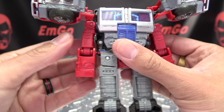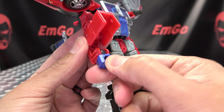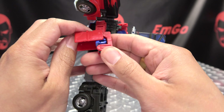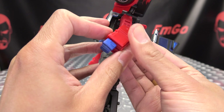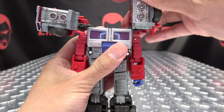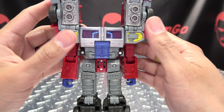Like that, and then you can open up the arm, flip out the hand, rotate it, close that back up. Then you can take the shoulder pads and just bring them down, rock that over, bring that down. You can bring these panels down.